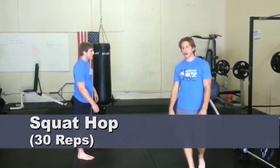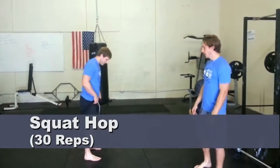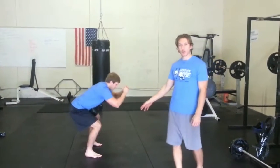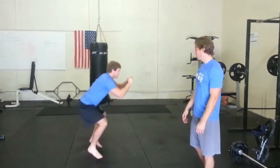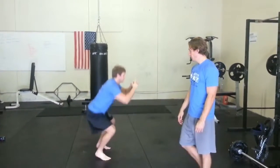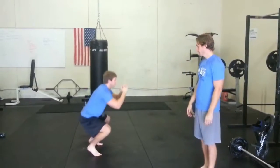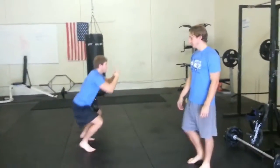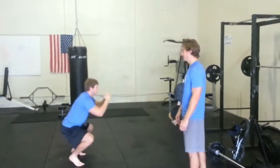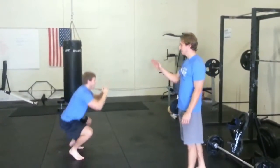This exercise is called a squat hop. Get down into a squat position, but your weight is going to be more onto your toes rather than your heels. Perform 30 small hops keeping your hands at about hip level. Be soft on your feet — you'll feel it in your calves and quads primarily. Also make sure you keep your core tight and don't allow your back to slump.